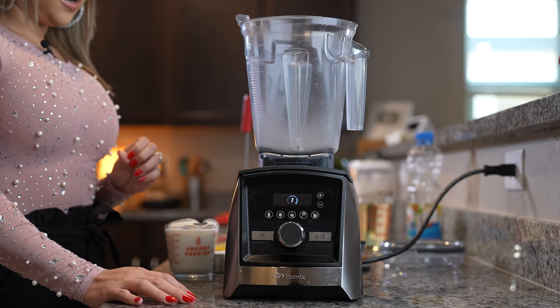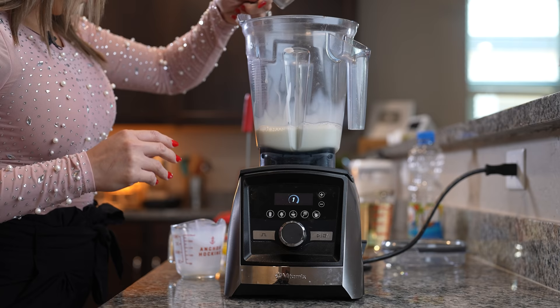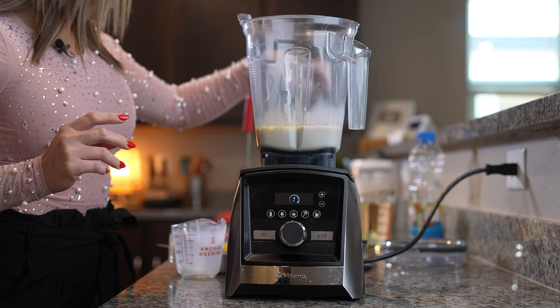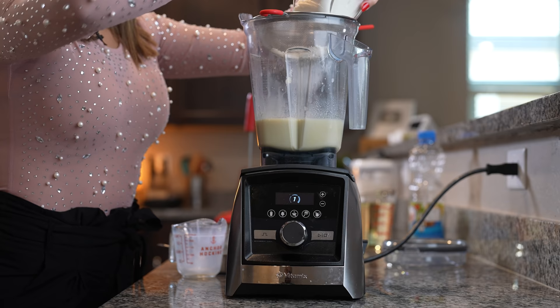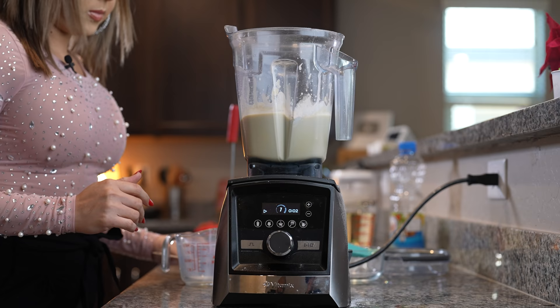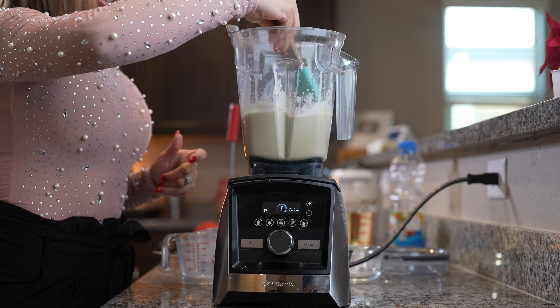To make our batter, we're going to be using the blender. We're going to start by mixing the milk, melted butter, vanilla, and eggs. So we're going to begin mixing. Once we have that, we're going to add our sugar — make sure that you sift it along with the flour, and mix while we're adding it. Then we're going to add our baking powder and salt. Make sure that everything gets mixed.